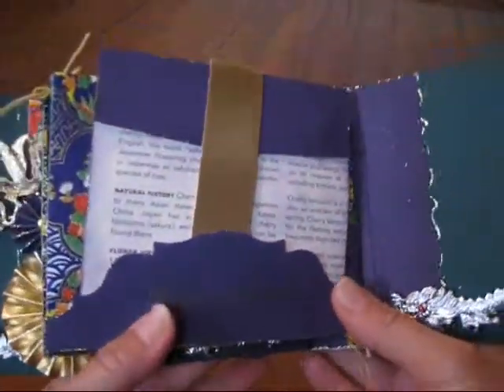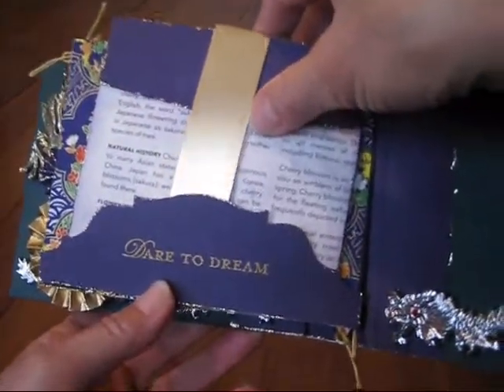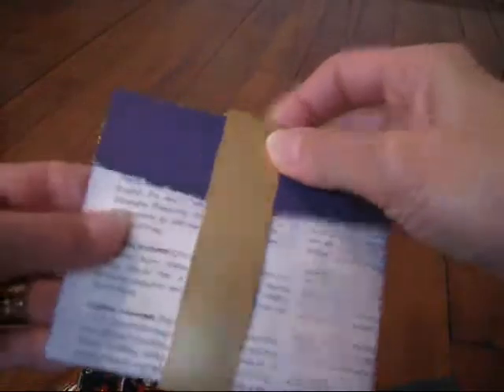And on this page it's a pocket and this is a Tim Holtz die again — it says dare to dream. And this is a folio pocket; I can't recall the person that I watched to make this but I'll put it in the information below. So it's a place for lots of photos.